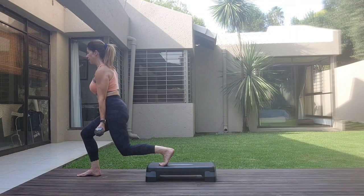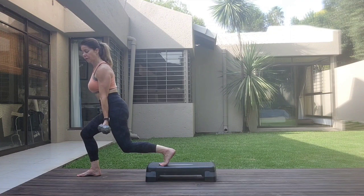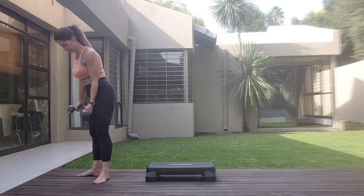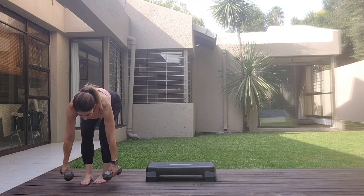Squeeze down, squeeze the back of the thighs. Six, seven, eight, one, two, three, four, seven, eight, one, two, three, four, five, six, seven, eight. And release.